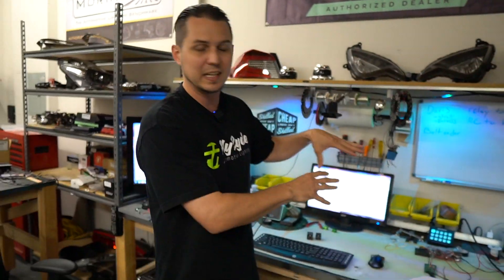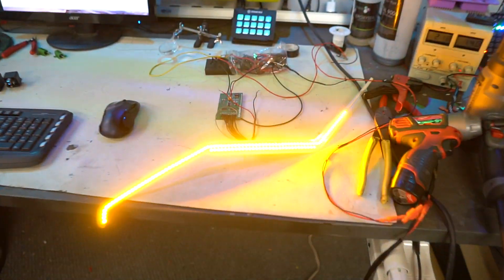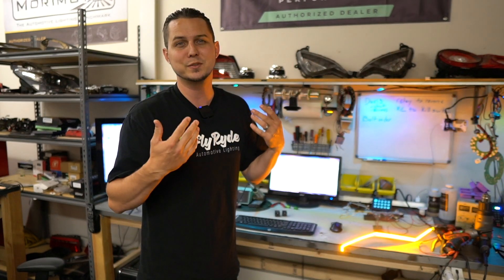A lot of times I make things and show you how to do it, but I don't necessarily show you how I've set up my bench or how I have my tools set so that I can do something like this. I'm not touching anything but that's doing the turn signal circuit right now. I also have a really crappy old setup and I wanted to redo it, so I figured I should just redo it and show you how to make one too.